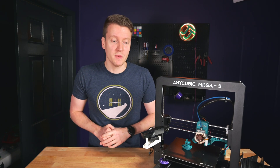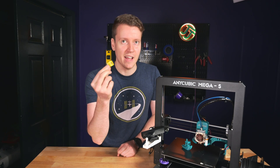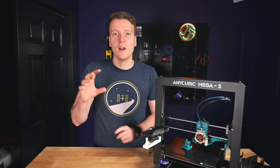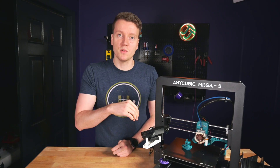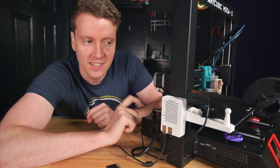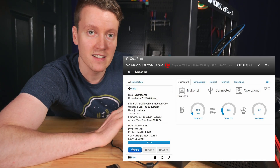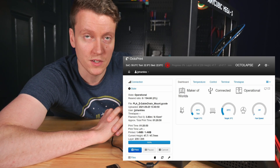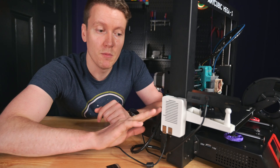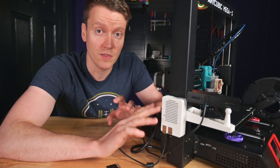The next upgrade I would highly recommend makes your printer so much easier to use. Are you tired of using an SD card every time you want to load new prints? Wouldn't it be nice if there was a web UI built onto your printer where you can monitor it, upload new files, and start and stop prints? That's our next mod — this is a Raspberry Pi connected onto the printer running OctoPrint. OctoPrint creates a web server you're able to log onto and easily access and control your 3D printer. Along with all the community-created plugins, there are so many added features. I think this is an essential upgrade if you want ease of use.